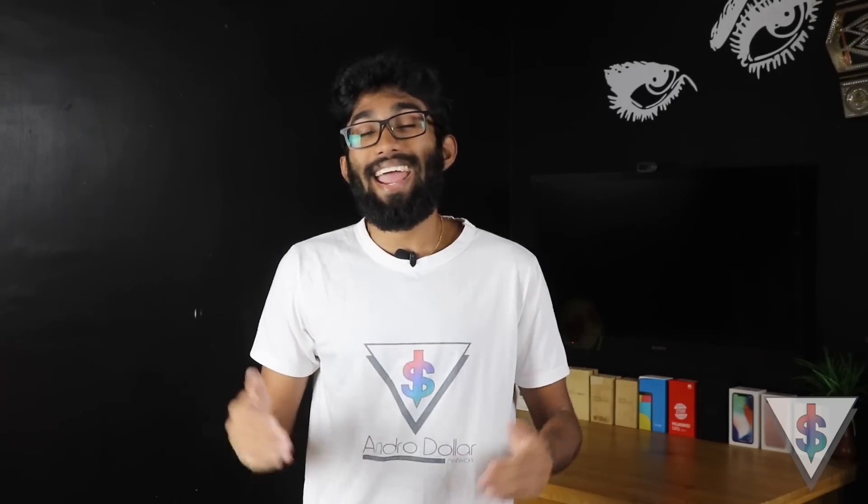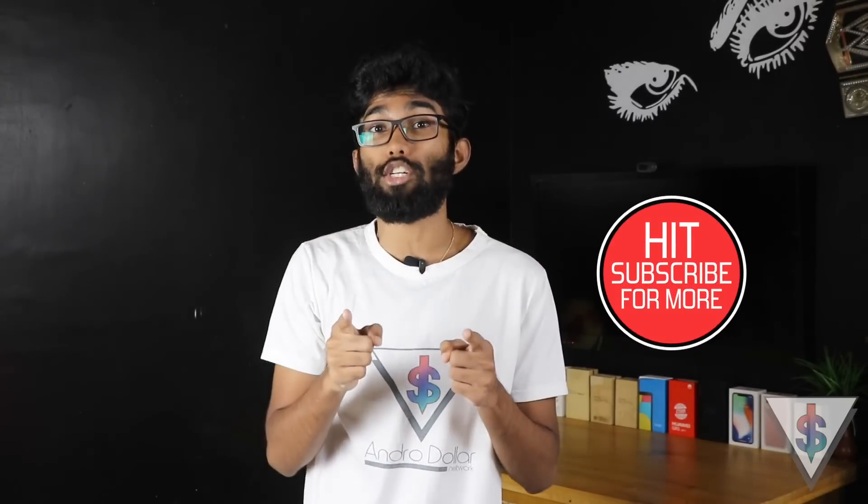Hey, what's up guys, it's Banu here from android.com. The OnePlus 5T is now available — it's one of the most affordable flagship smartphones you can buy right now. I went hands-on with the OnePlus 5T and I'm working on my initial impressions video. Meanwhile, I wanted to give you guys five awesome tips for the OnePlus 5T. Some of these tips will also apply to other OnePlus devices, so let's get started with today's video.